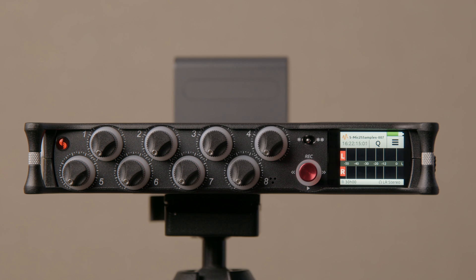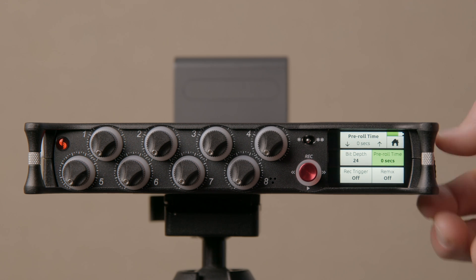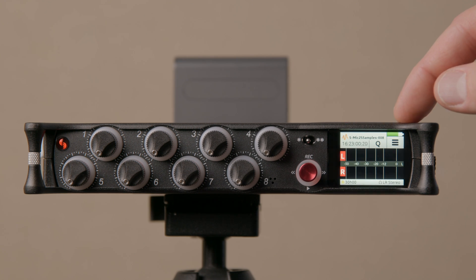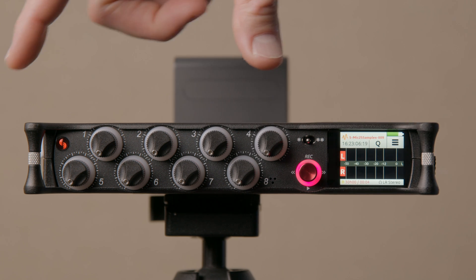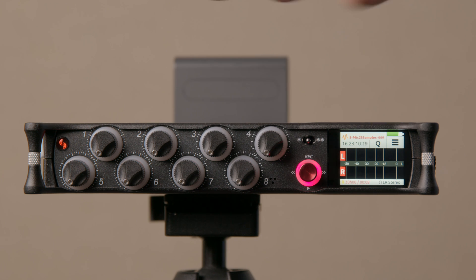There is one last setting: up to 10-second pre-roll. Come into the record menu and on the second page you'll see the pre-roll time — you can select anywhere between zero and 10 seconds. The way pre-roll works is that when you start recording, it takes the 10 seconds prior to when you pressed record and includes that in the recording as well. It's always listening, and as soon as you press record those prior seconds are included in the file.